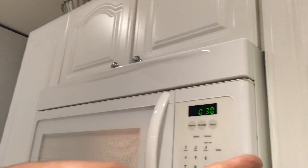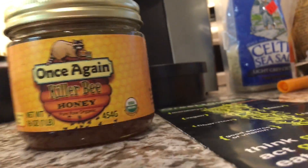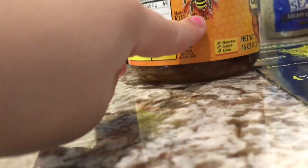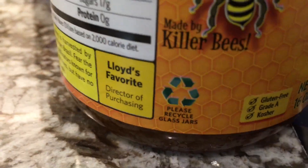Now over here, check this out — all we need is 30 seconds. We have our killer bee honey right here. Look, daddy said that this bee is funny — show the bee — that's the bee. It's funny, yeah.